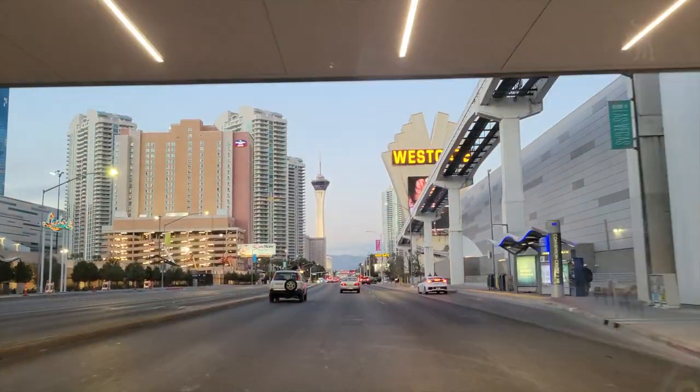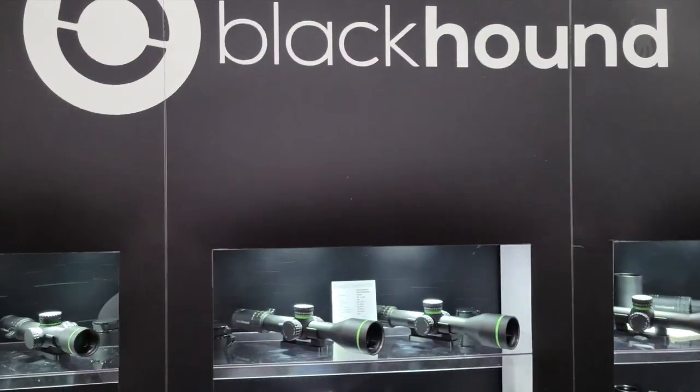We're visiting a small optics company that's producing some really high-value scopes. Moondog here. It's SHOT 2022 over at the Blackhound booth, and we're going to see what new toys they have coming out this year.